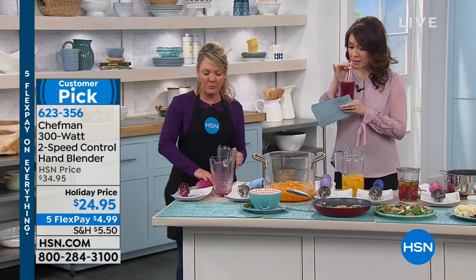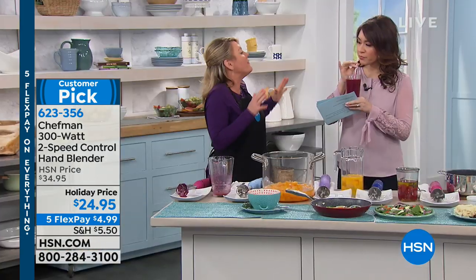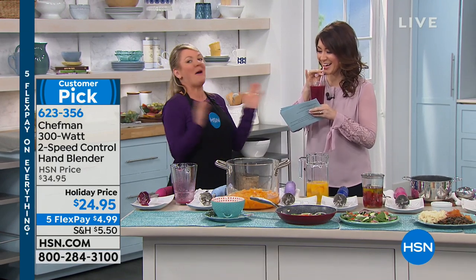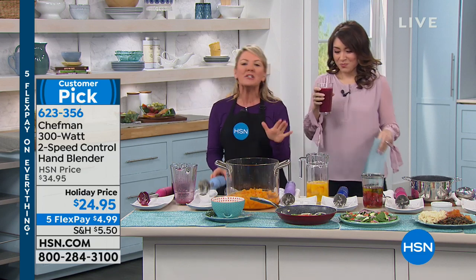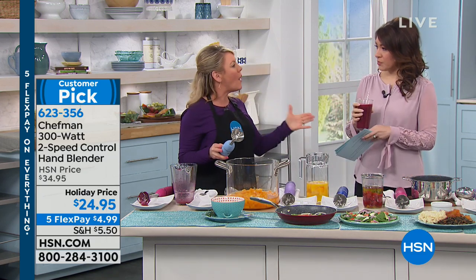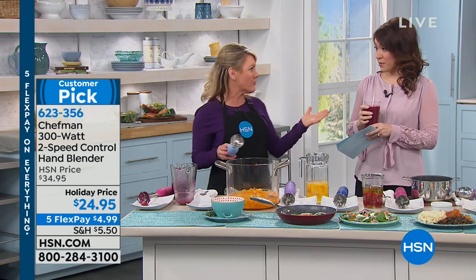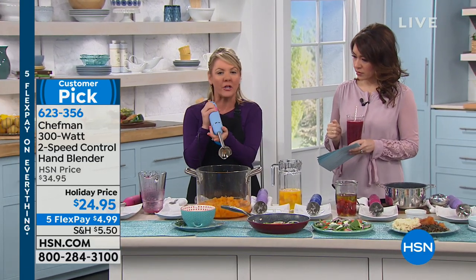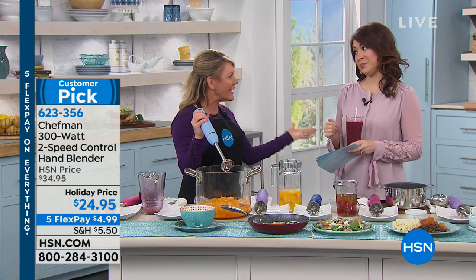If you've ever looked at immersion blenders before, until this year I thought they were just for foodies. But Chefman has brought the technology of an immersion blender — which has been around for a long time — and made it affordable. I love kitchen tools that make life easier but don't cost hundreds of dollars. Chefman has finally made it affordable, which I love.